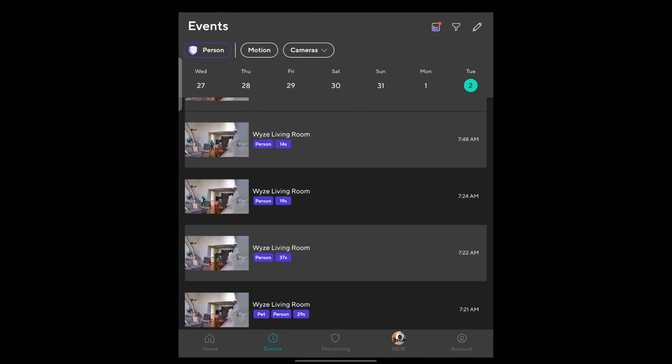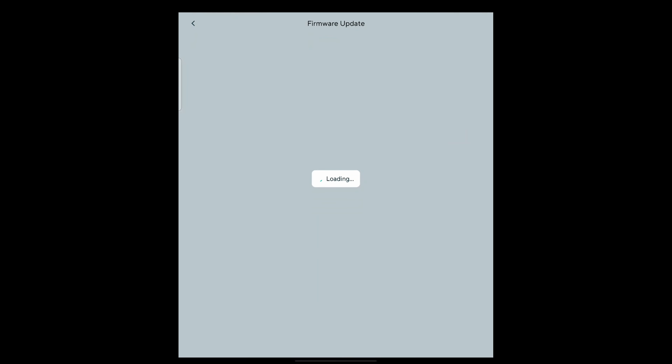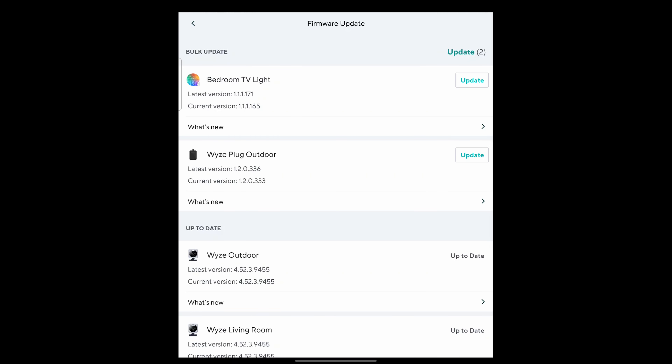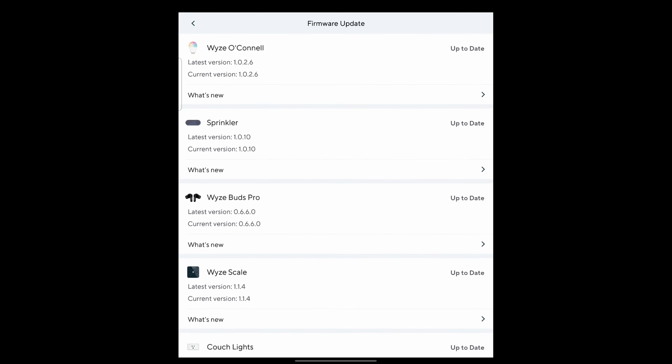To do a firmware update, go to account on the main page, then scroll to the bottom and tap firmware updates. That will show available firmware updates for any of your devices — you can update them all right there.